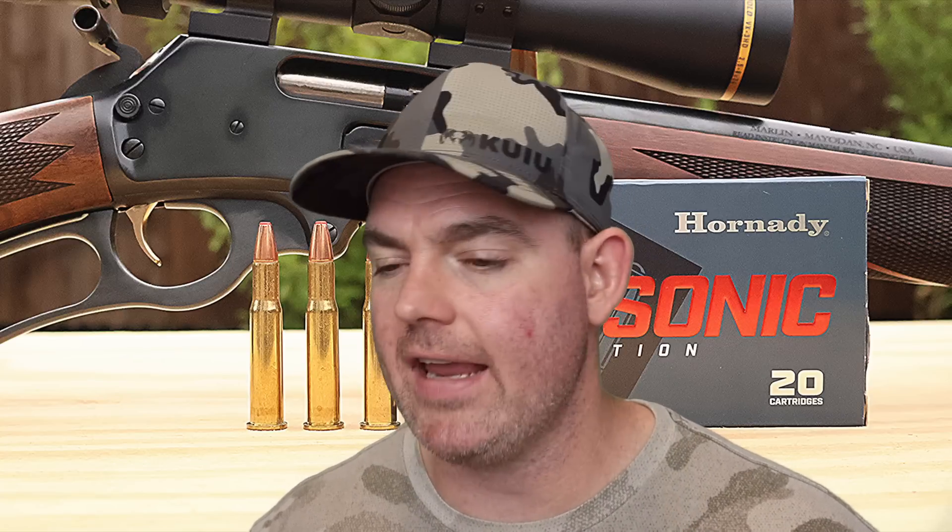What would I use it for? Not much of anything for my typical hunting. But if you wanted to take out some hogs at night and wanted it to be quiet — maybe with a suppressed, threaded 30-30 to really make it quiet and take some headshots — I think this would definitely do the trick. I don't typically do that kind of hunting, but if you do, I think it's a solid option.